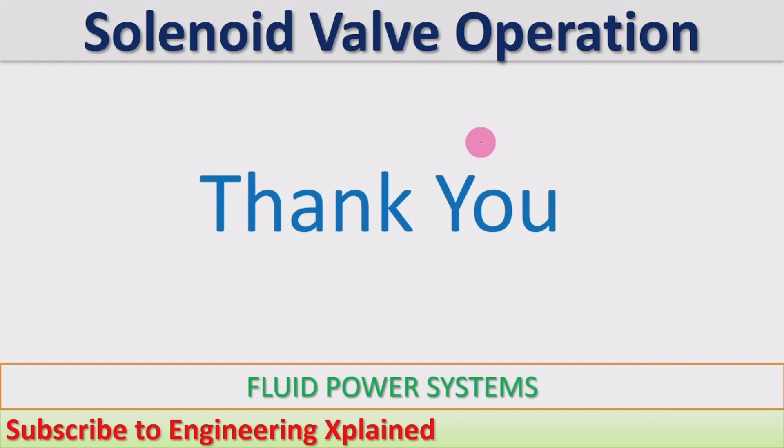Here we have seen how those applications work in hydraulic and pneumatic systems, and I will cover further details in future sessions. Thanks for watching — if you like this, please share, subscribe, and comment.